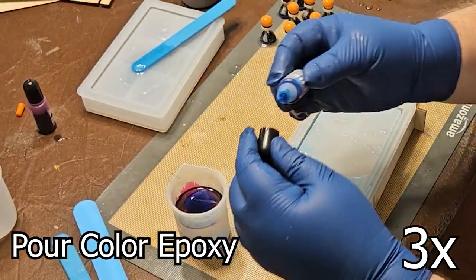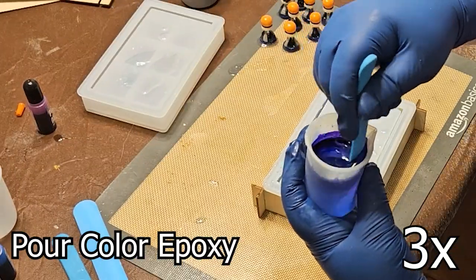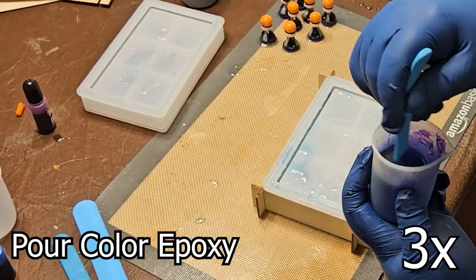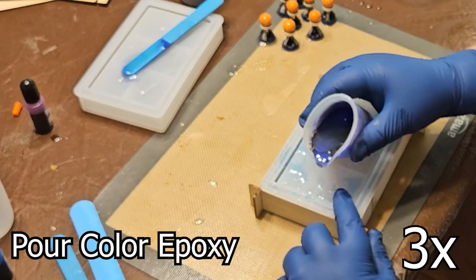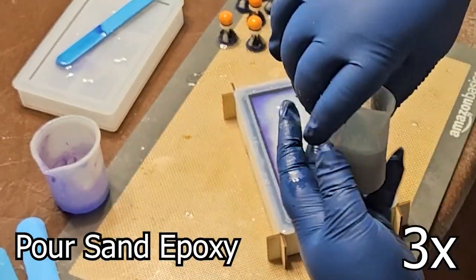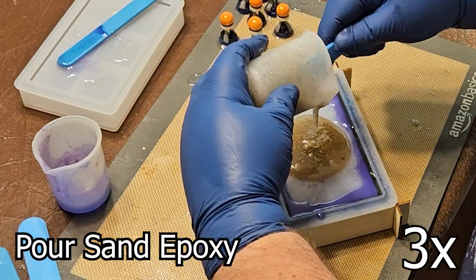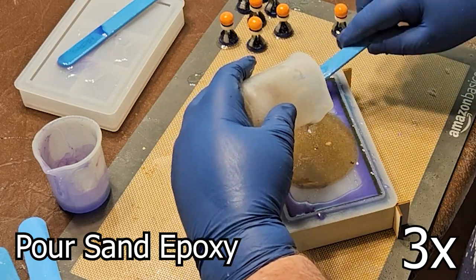Epoxy art allows for boundless creativity, from mimicking the crashing waves of an ocean scene to capturing the ethereal glow of a geode. This project is a test for an ocean diorama in a different project — I wanted to test different colours, sand in epoxy, and waves. This bottom half took all six ounces of epoxy I made.